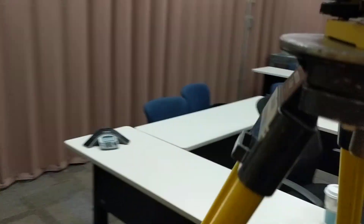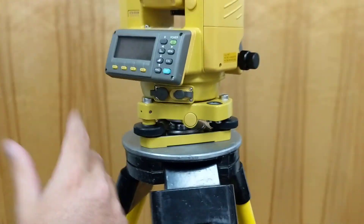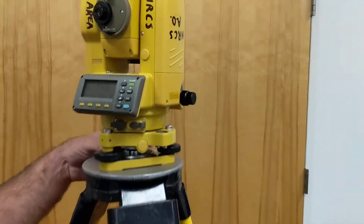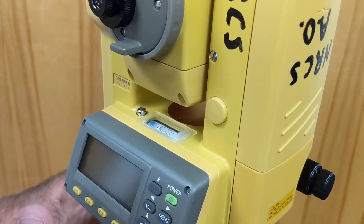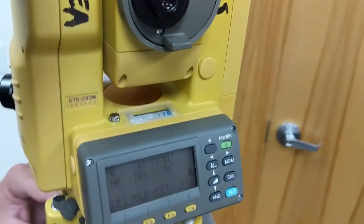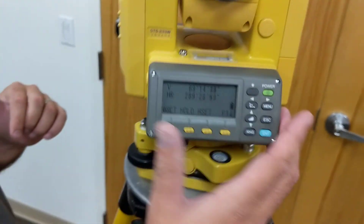This is up to the user — the method they want to use. Just using the legs right now. I've got the bubble here. Just like any Total Station of this age, I've got a vial level here. I'll level it along one plane, just get it moderately close, then turn it 90 degrees and level along that plane.